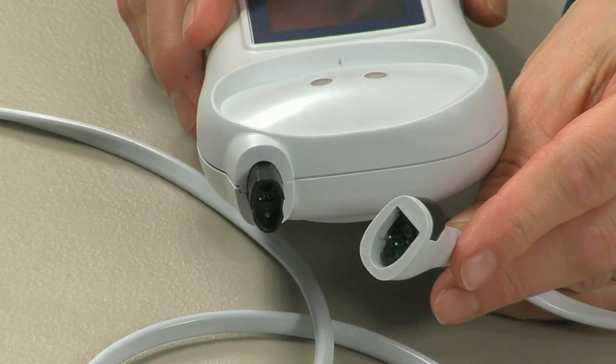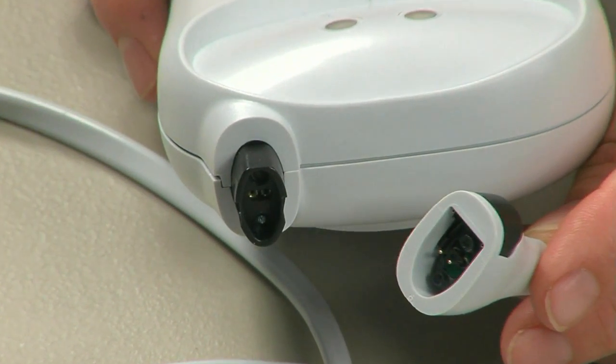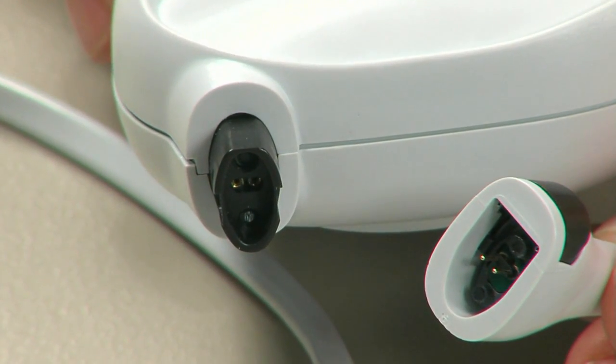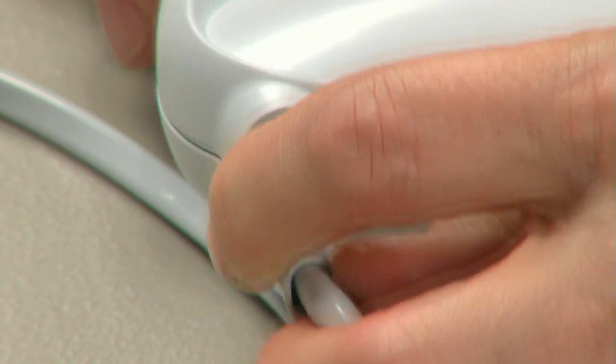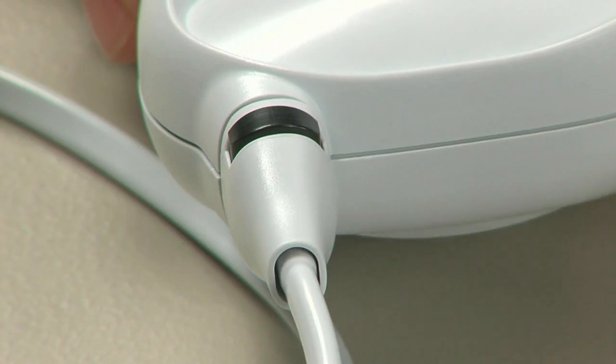Next, attach the optical cable to the InSpectra STO2 SpotCheck. Align the button on the cable connector with the connector on the top of the device and push to secure, taking care to not bend the pins.